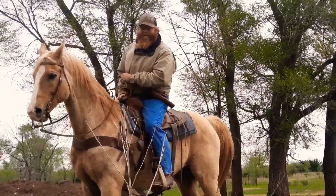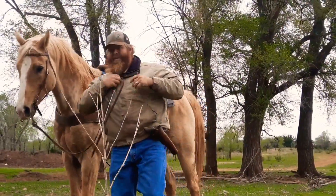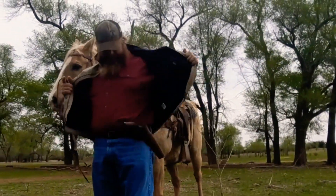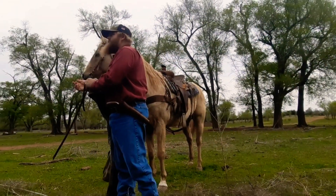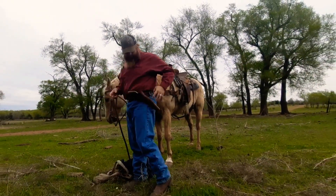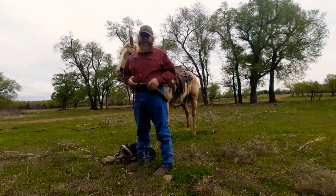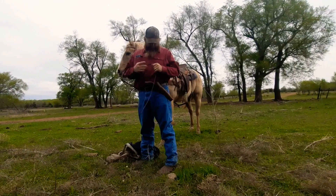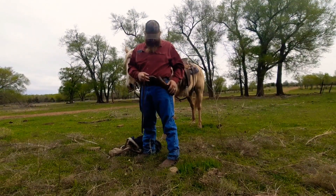Thought I'd stop and maybe give you a little review. That's a holster. So what we got on today is a Duke Frazier Slim Jim, or California style cross draw. Now I've worn this every day for going on — this is right at two weeks now. And I've had it in the tractor, in the pickup. I love this thing.